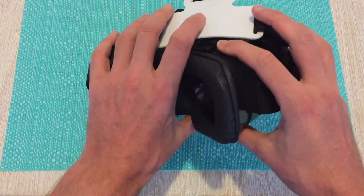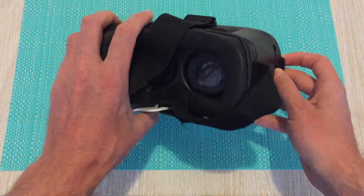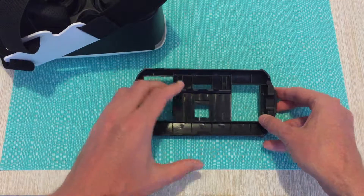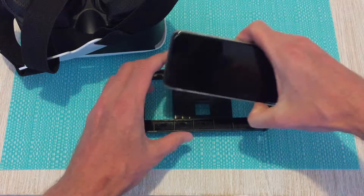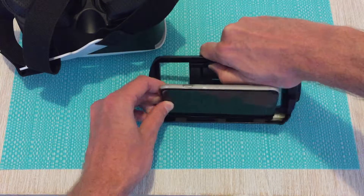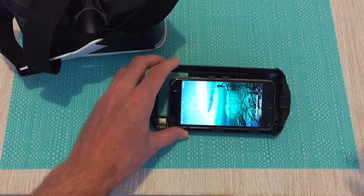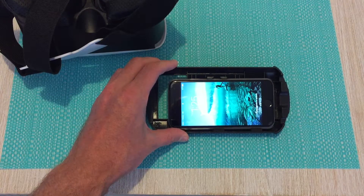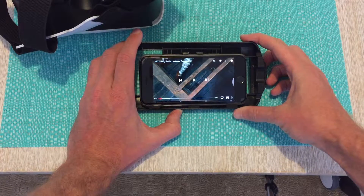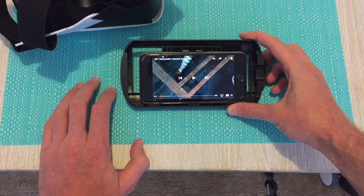One of the big differences with the second generation of the VR Box compared to the first is the ability to remove your phone. Here we have an iPhone 6 which we'll just drop in. For the purpose of this video, we've loaded the YouTube iOS app and brought up one of the YouTube VR channels — this is a 360-degree Viking battle by National Geographic.